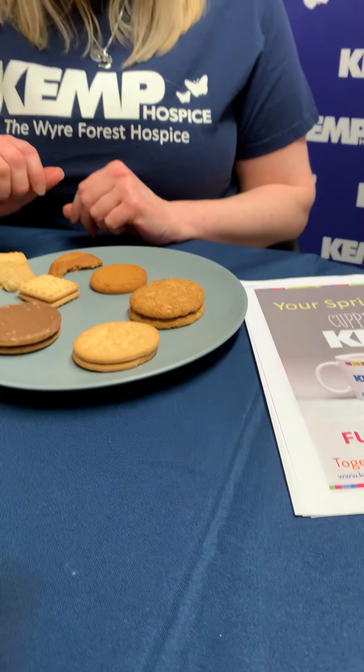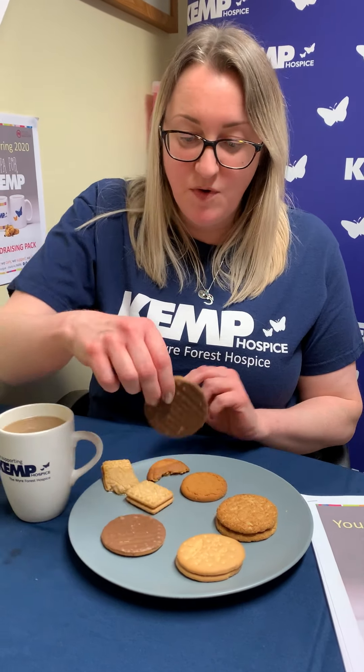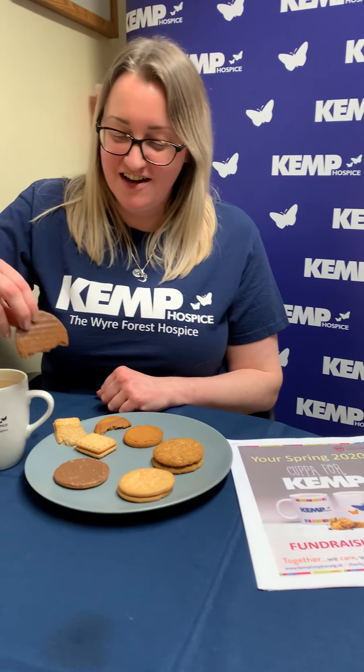I'll move on now to the chocolate digestive. Which is the top and which is the bottom? Apparently the biscuit is the top. I'll do chocolate facing. Three, two, one, go. That's two, three — I think this is going to be in the middle. At seven seconds, take it out and see. It's still working — maybe it's the chocolate layer. Put it back in. And that's 12 seconds. Put it back in. And that's 15 seconds. There we go.